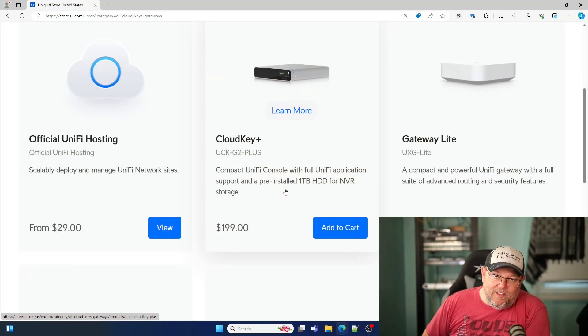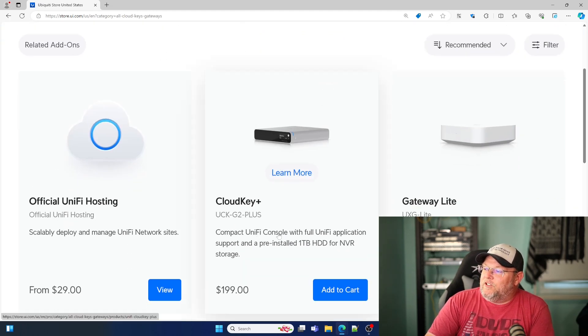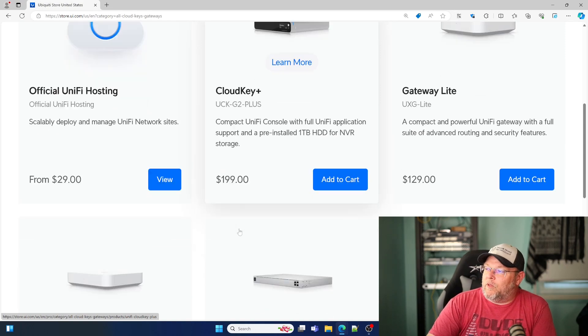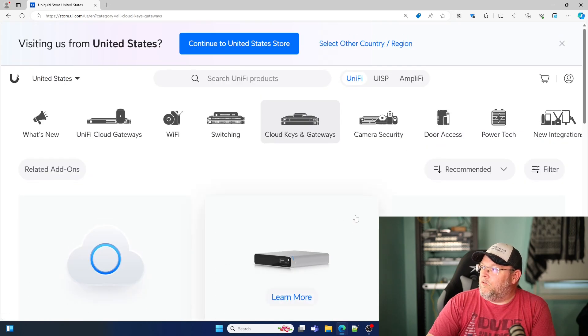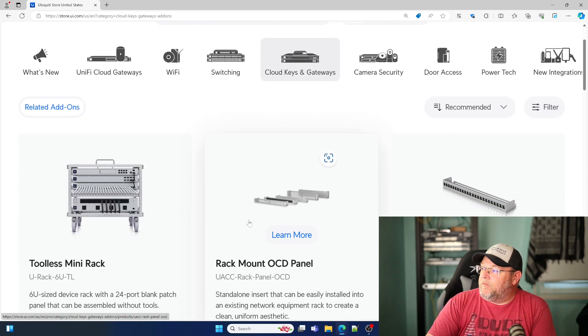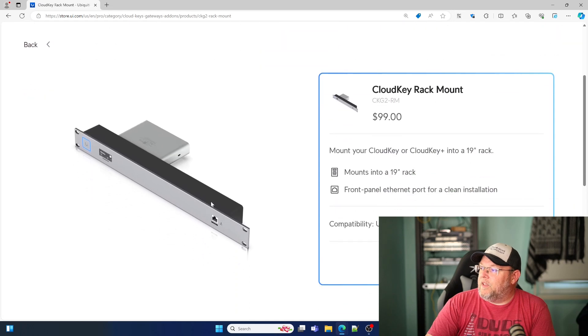Here I am over at the Ubiquiti store. The CloudKey Gen 2 Plus is $199 and comes pre-installed with a one terabyte hard drive. Under related add-ons, the rack mount is $99 — it allows you to mount your CloudKey or CloudKey Plus into a 19-inch rack. And really, there's not a lot to this.